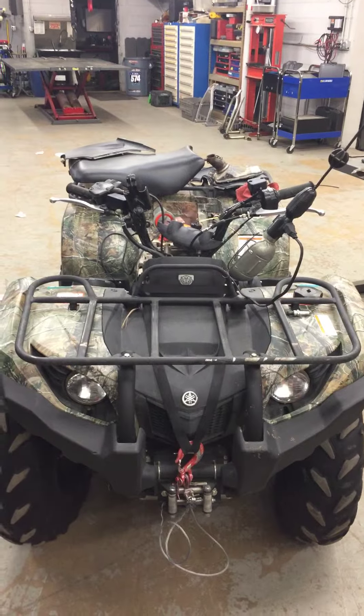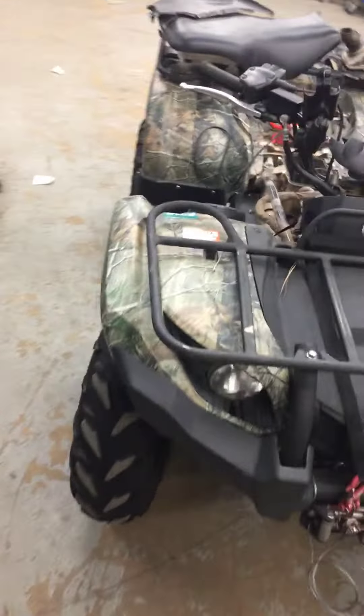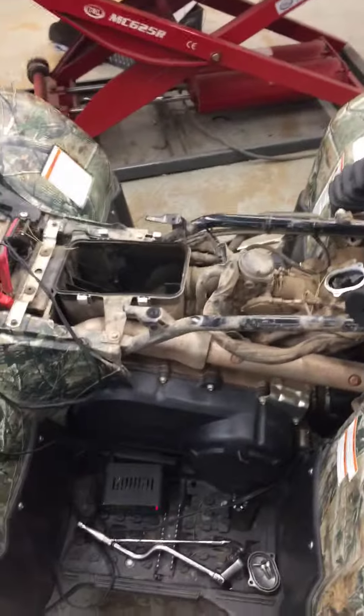Hello Scott, this is Jeremy here at GeForce Power Sports. Today we are servicing your Yamaha Grizzly. I want to go over a few things. We're right in the middle of the service, so you may or may not see everything that we're doing at this point.